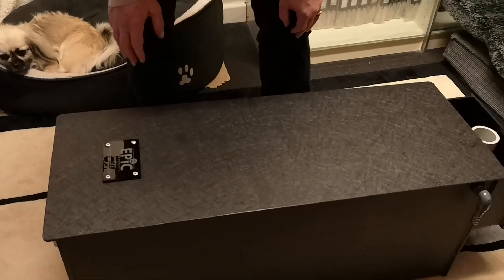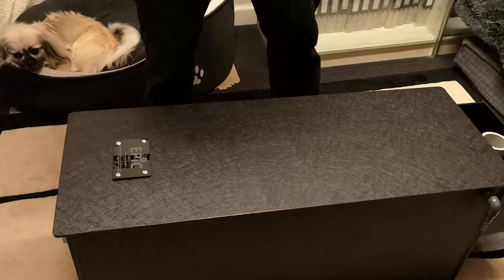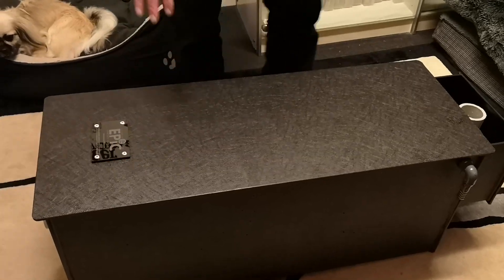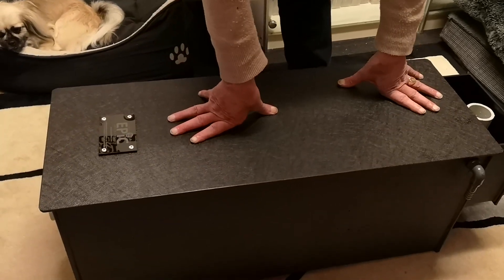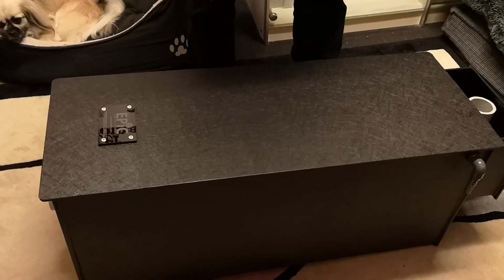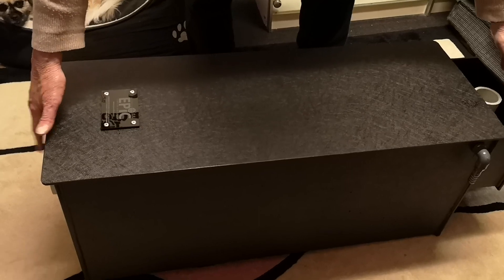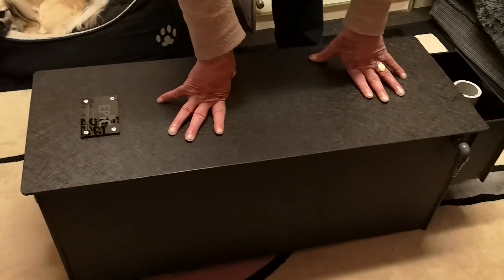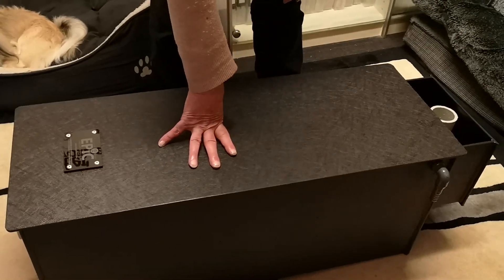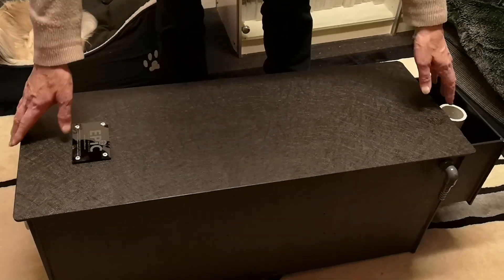This is the box of the EPIC compact plus filter — I just call it the ECP, it's a good abbreviation. This is the one that's next down from the EPIC filter. As you can see it comes with a lid. The length is exactly the same as the EPIC, but the width and the depth are half of that.